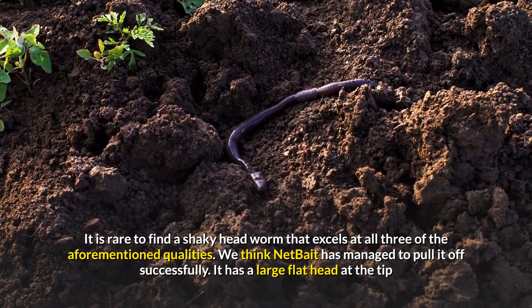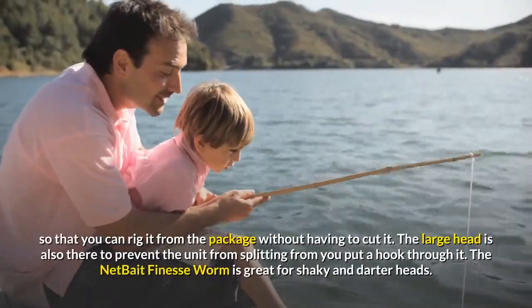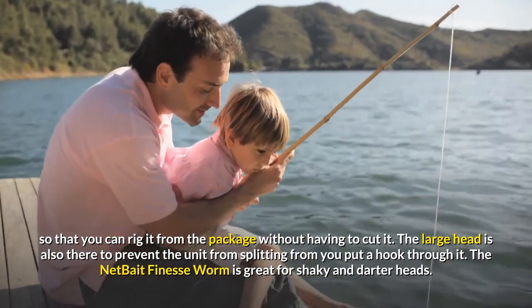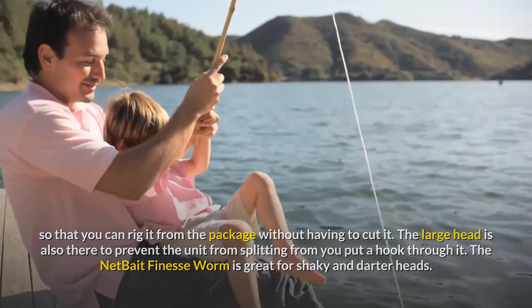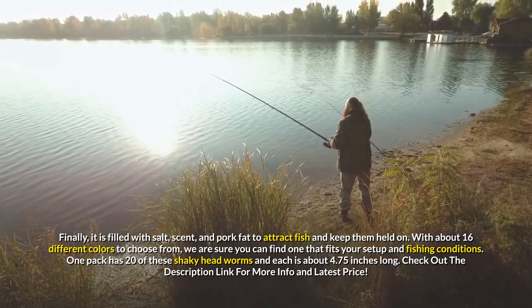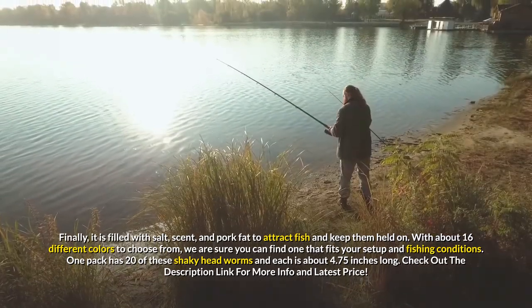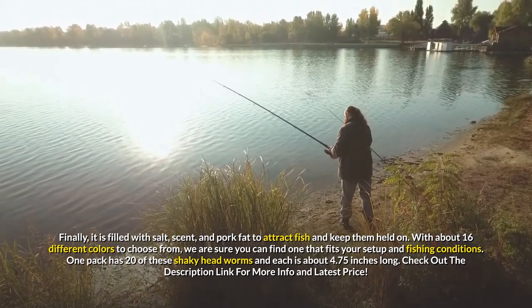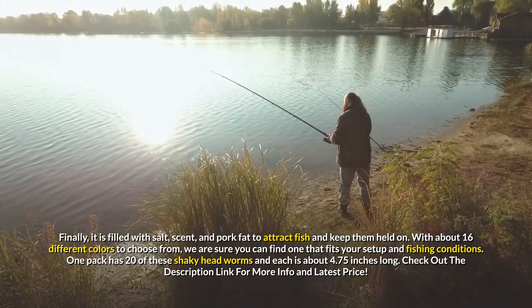We think Net Bait has managed to pull it off successfully. It has a large flat head at the tip so that you can rig it from the package without having to cut it. The large head is also there to prevent the unit from splitting when you put a hook through it. The Net Bait finesse worm is great for shaky and darter heads. It is filled with salt, scent, and pork fat to attract fish and keep them held on. With about 16 different colors to choose from, one pack has 20 of these shaky headworms and each is about 4.75 inches long. Check out the description link for more info and latest price.